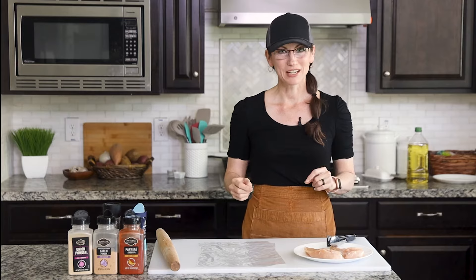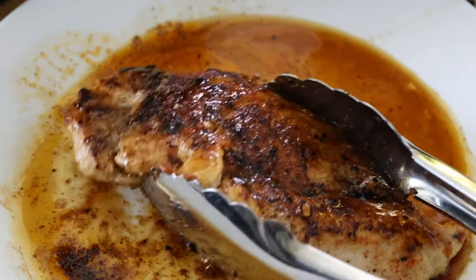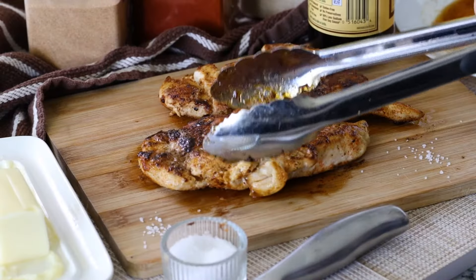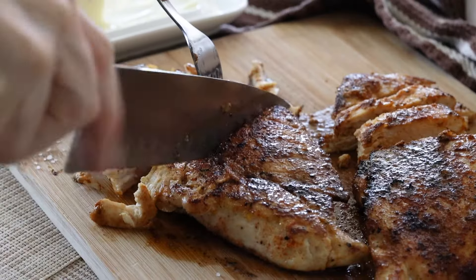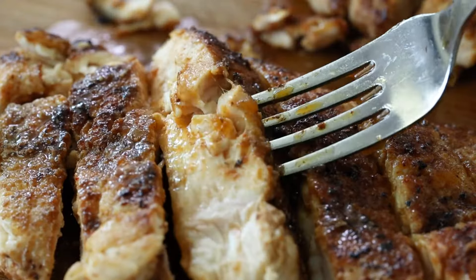I am embarrassed to admit that I thought the longer you left chicken in a pan and let it cook, that the juicier and more tender it would become. I was totally wrong and have since discovered the right way to cook tender, juicy chicken breasts with a seared golden crust. I'm showing how you can easily enjoy juicy pan-seared chicken too.